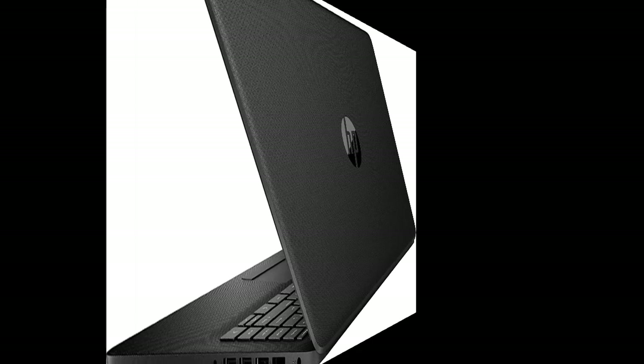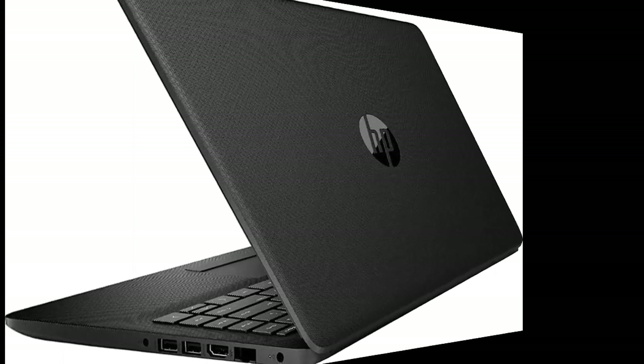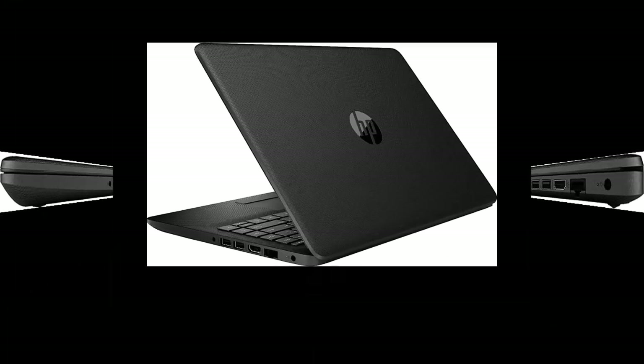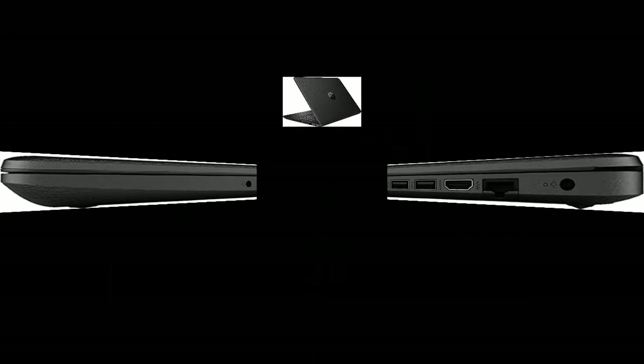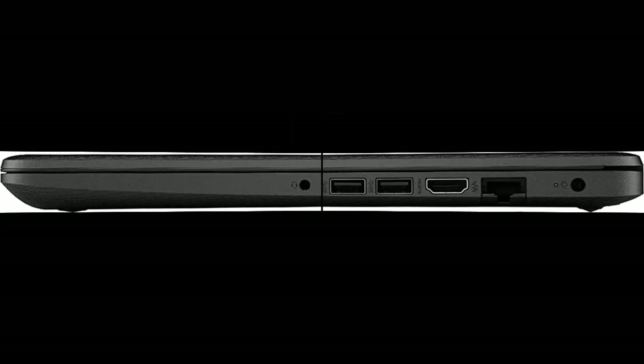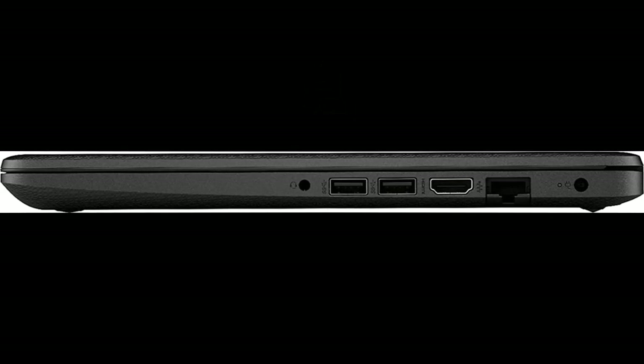Weighs 3.24 lbs and measures 0.8 inches thin — ultra-thin and ultra-light for maximum portability, featuring a smaller screen size. 4 GB system memory for basic multitasking and a 128 GB Solid State Drive. While offering less storage space than a hard drive,